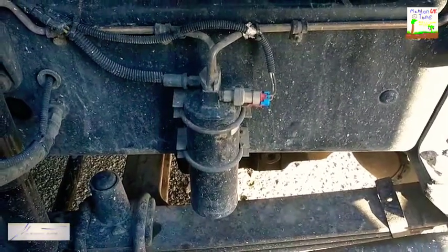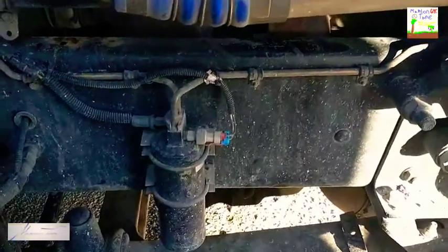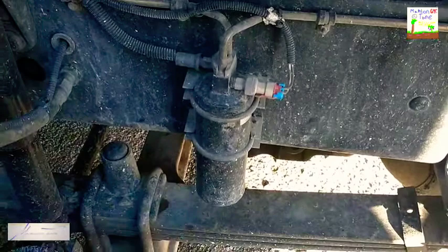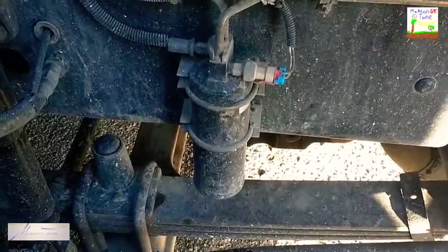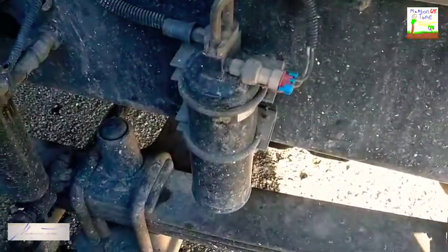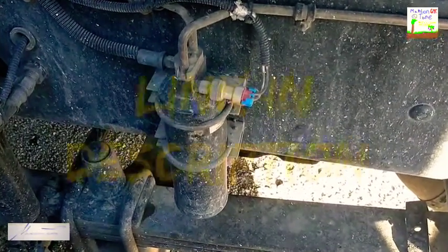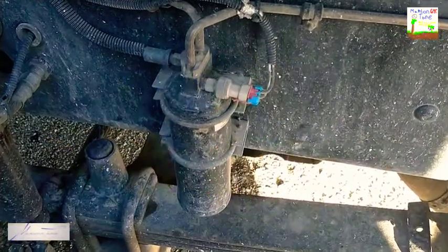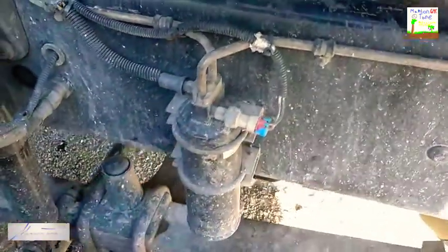What's happening everybody? Y'all know what time it is? We're back at it again. You are looking at the AC dryer on a Freightliner Classic. If y'all haven't seen the other video, we just got done putting an AC condenser in this vehicle, and now we're going to replace the dryer.